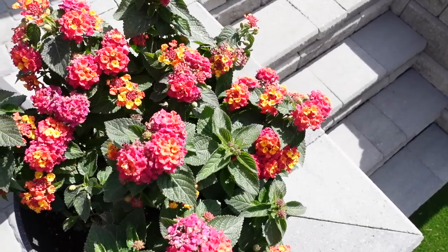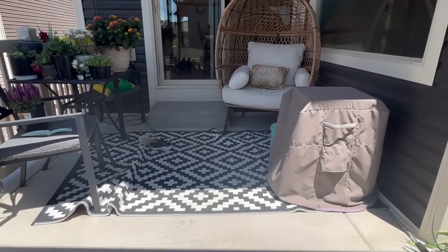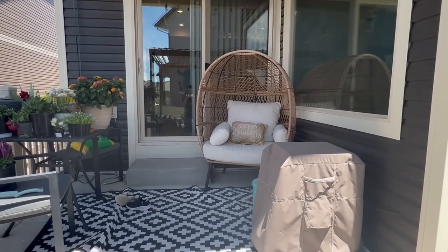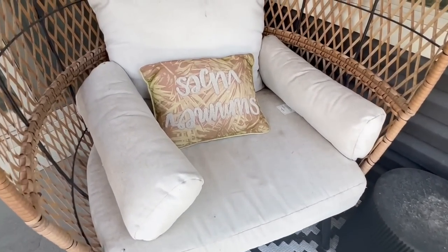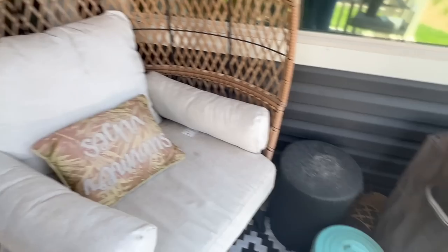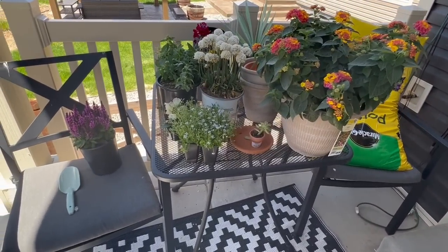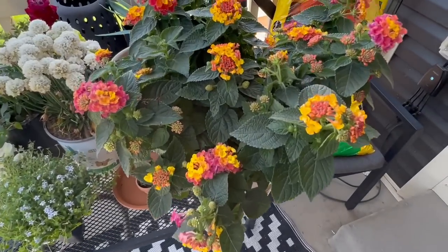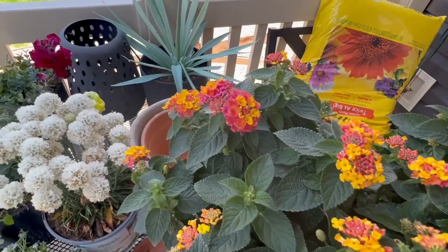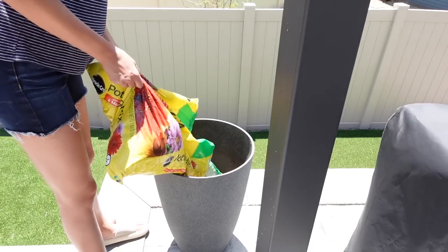Hi everyone, welcome back to my channel, or if you are new here, then hello, welcome! In today's video I'm sharing an outdoor decorate-with-me where I show you how I got our outdoor spaces ready for the summer weather. We have lots of cleaning and flower planting to do. I'll also be showing you a fun project we did on our front porch area and adding a glass insert to our front door. Please make sure to subscribe and give this video a thumbs up and let's get started.